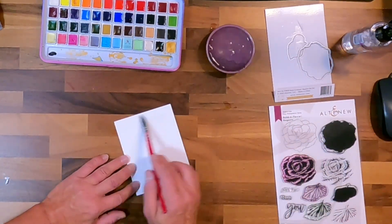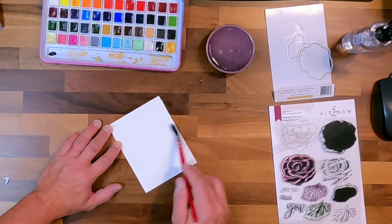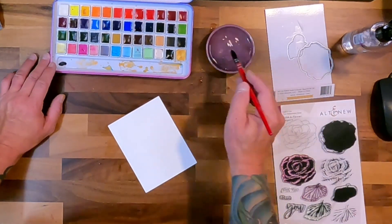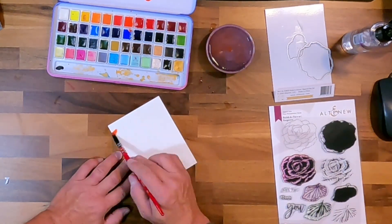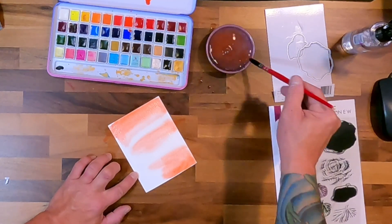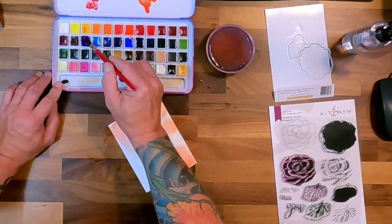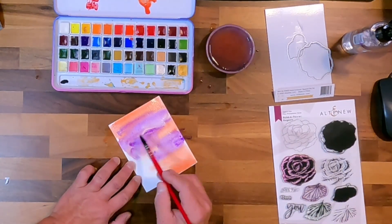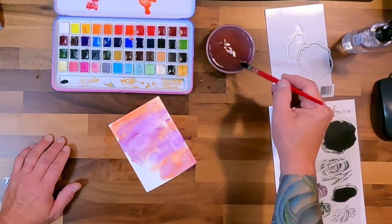I'm just going to wet down my paper and get a nice layer — not pooled up too much. You can pool it if you want the water to bloom even more. Now I'm going to use some oranges and some purples and just start to color this in randomly. I probably got a little more water than I wanted — it's blooming pretty good, but that's okay. I'm just pulling the colors I want and throwing them in there. This is just like making backgrounds to use later; I'm just creating mine into some homemade ephemera.